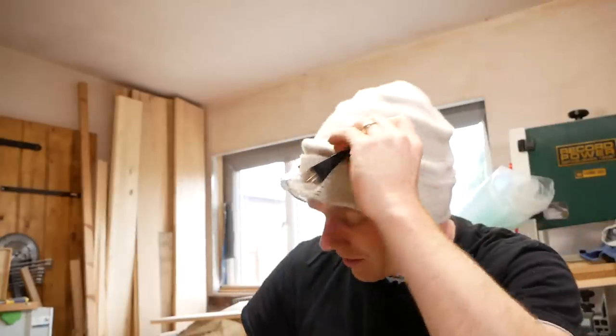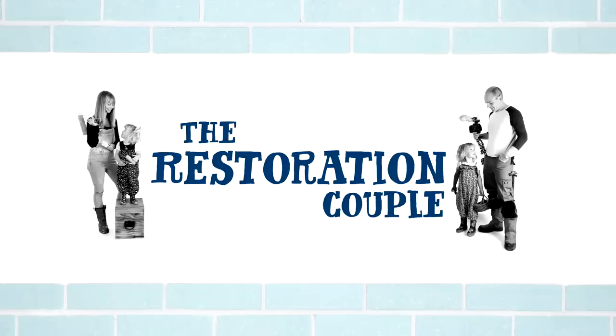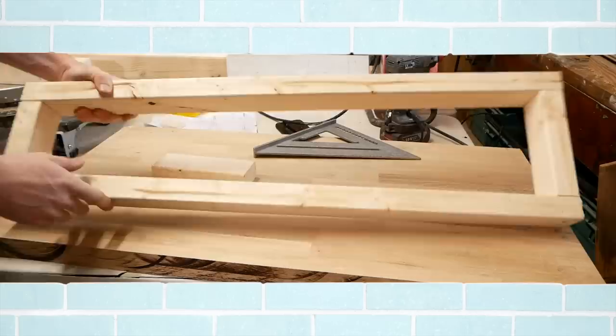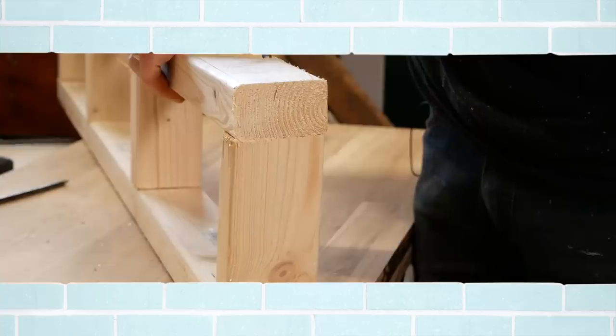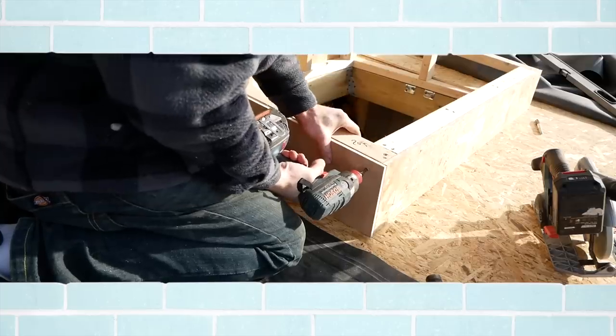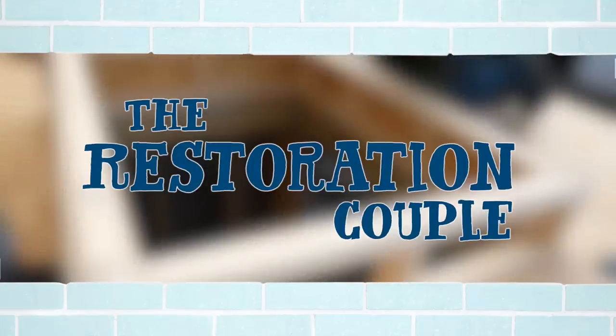Here's a good example of why I should stop talking to the camera and just concentrate on what I'm doing. Hi folks, in today's video we're going to be looking at building the upstand for our roof light for our porch build, so stick around and let's make a start.